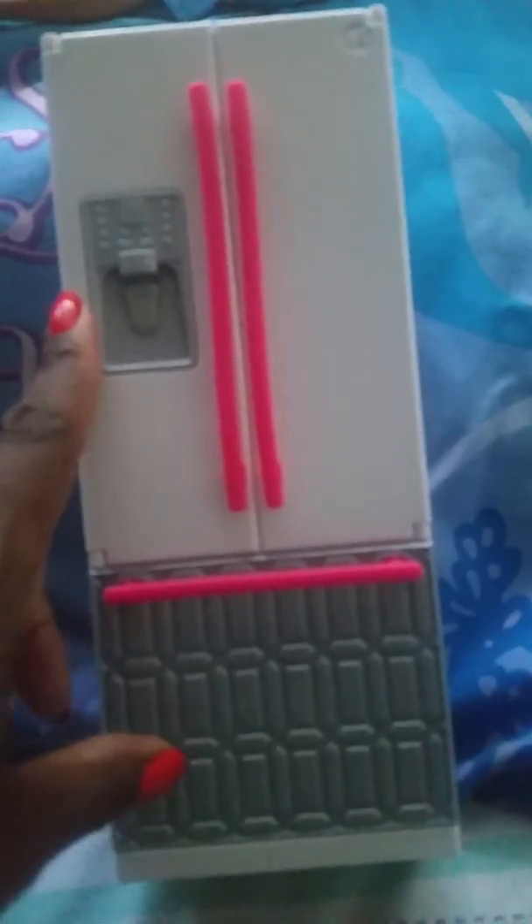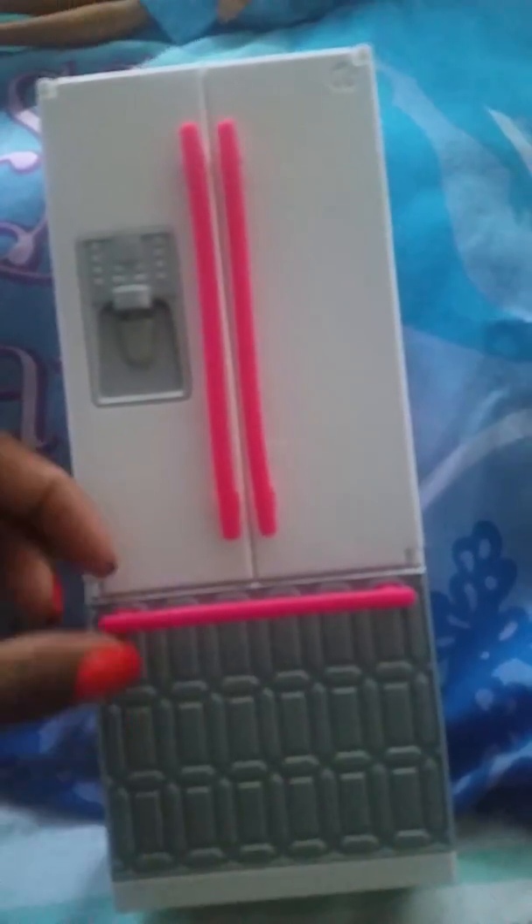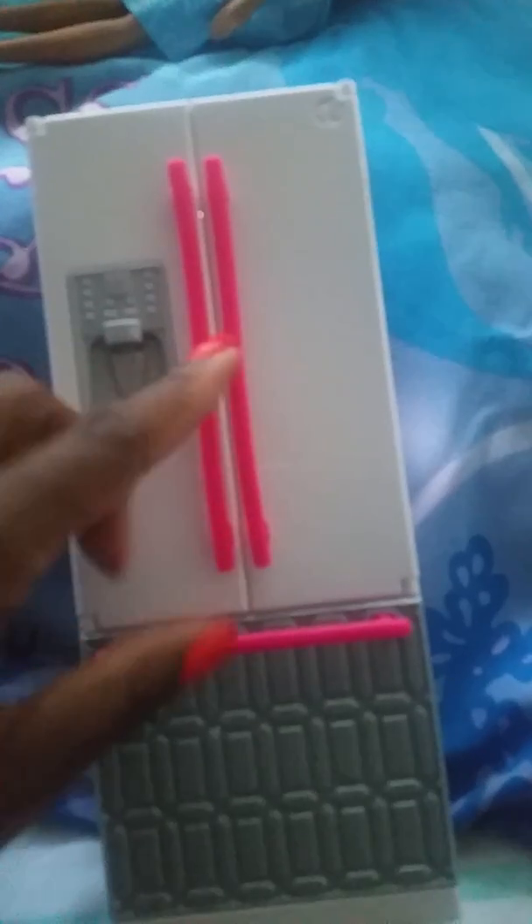First things first, here's the outside. It has a pretend water and ice maker dispenser, and there's a little handle here for the freezer part, but unfortunately it does not open — it's just for decoration. I think it would have been cute if it opened. These handles are to open each side of the refrigerator.